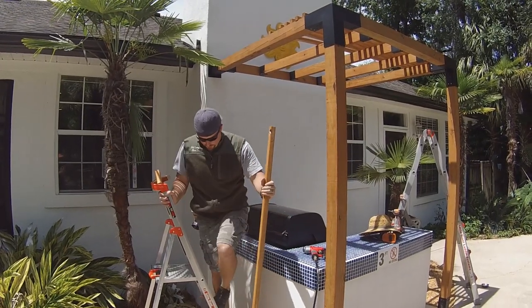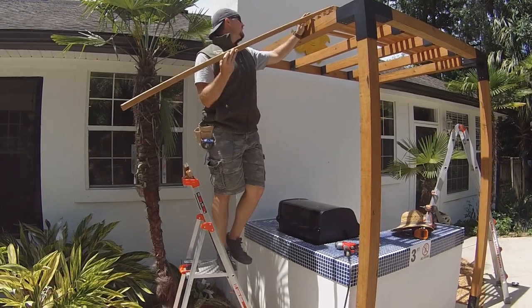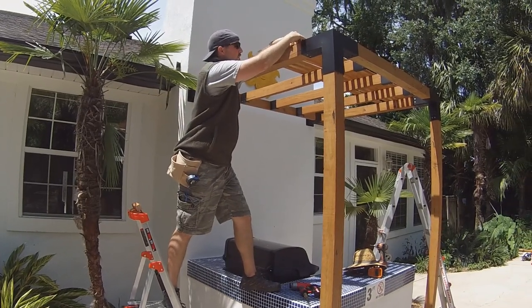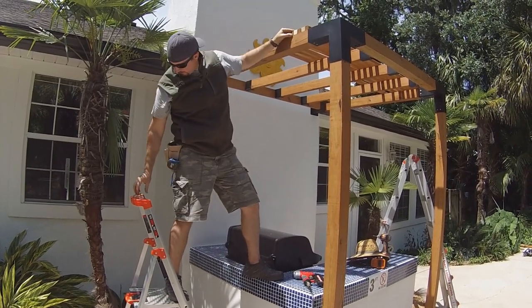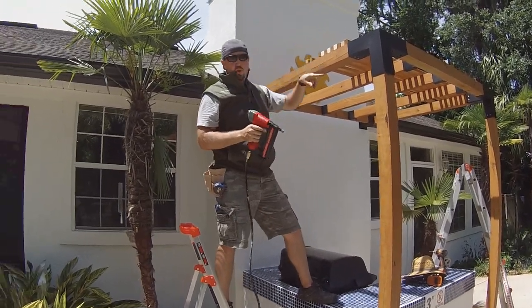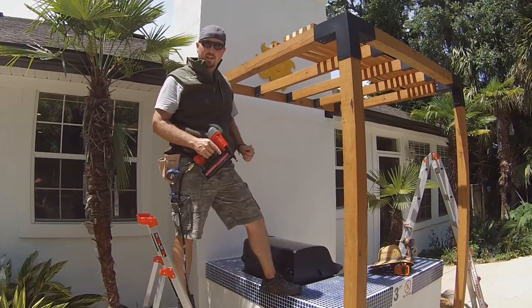We've stained some pressure treated two-by-twos, marking the worst-looking side to face upward. We're installing these to give a little more shade, cut them to length, and worked them up. We're taking small pieces of two-by-two as spacers to space them all evenly. We've cut them flush with the edge of the pergola. We're putting a two-inch brad nail through each one just to hold it temporarily, and after we get them all lined up and brad-nailed, we'll put in exterior screws to hold it together permanently.